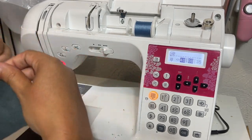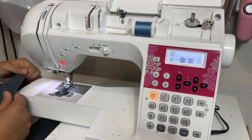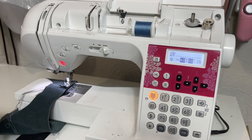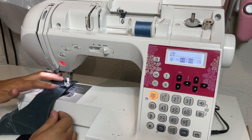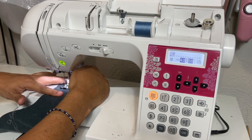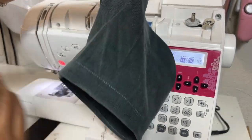Now I can turn this under really easily and don't have to worry about it being uneven. It said seven-eighths — seven-eighths is just shy of an inch, right there. Repeat for the other sleeve.